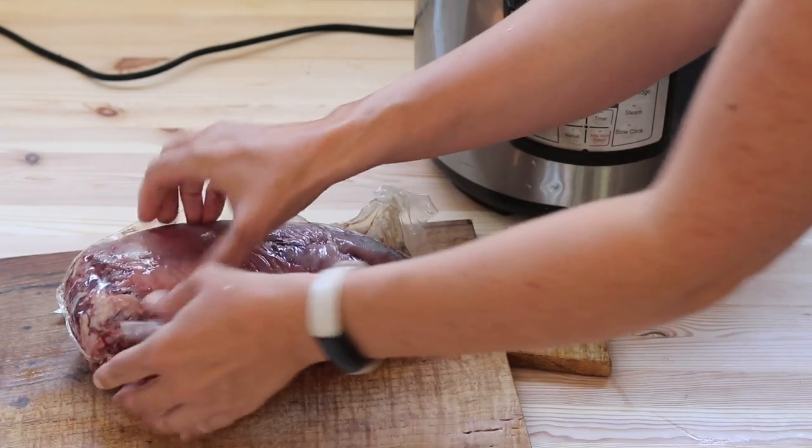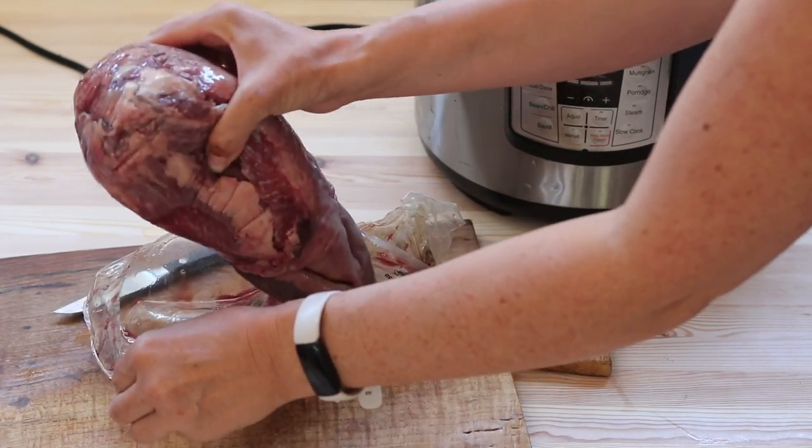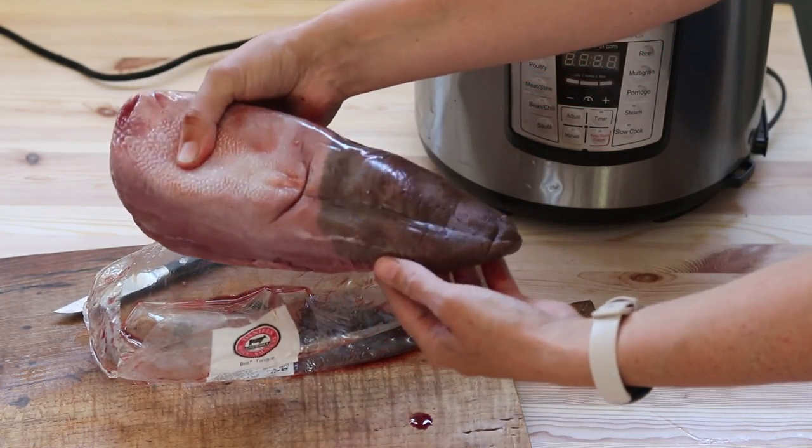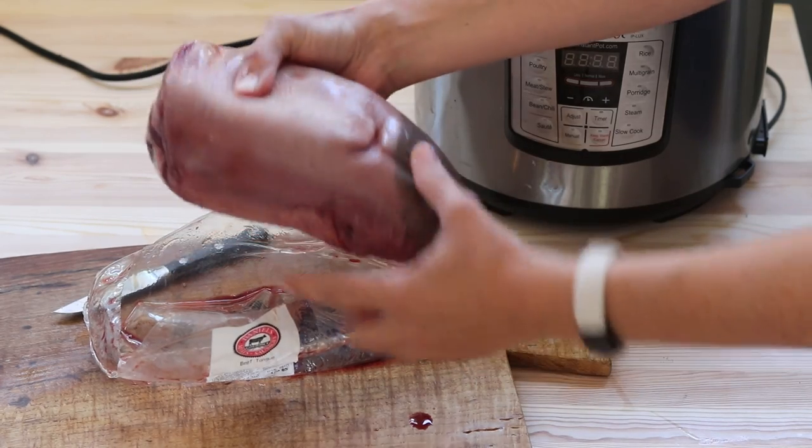First thing to do is unpackage it, but the secret to this way of preparing it is that we don't have to peel it. Peeling it right now while it's raw is really hard, so I'm going to show you how to do that afterwards.